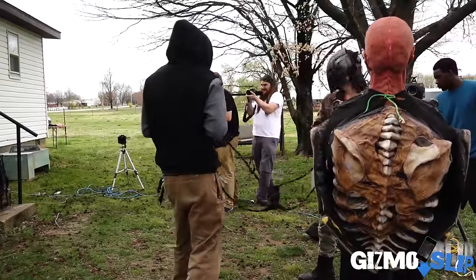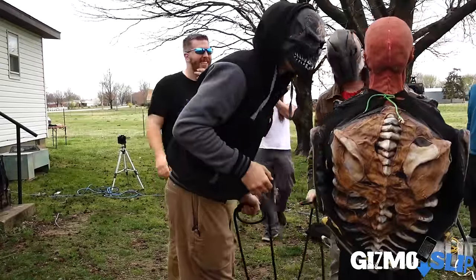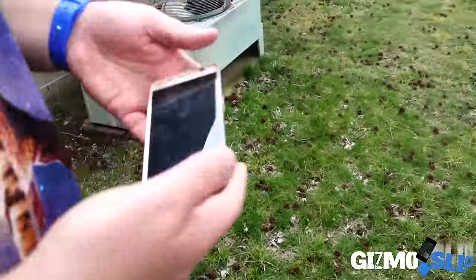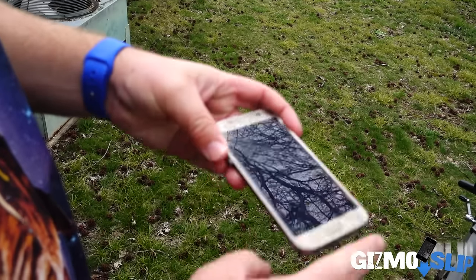Oh my god! Wow, you got it! Is there any damage at all to it? No. Okay so let's see the Galaxy S7. Check that out — we've got cracks inside the screen, no actual cracks on the glass itself.